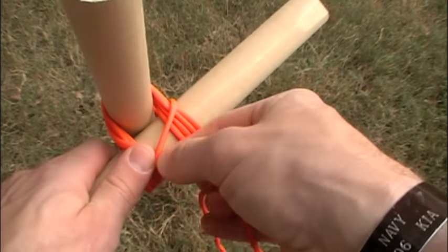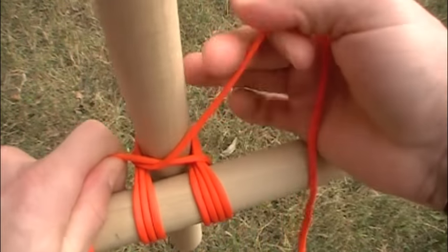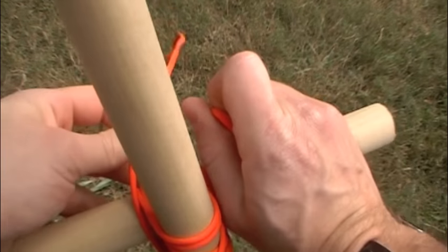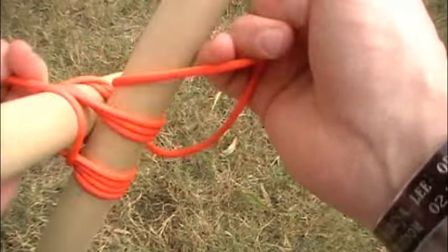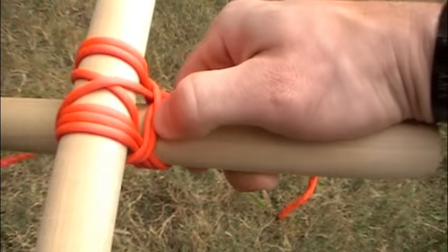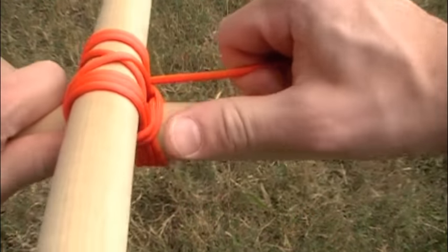Right here, the rope is going to cross, be pulled tight, come around to this side, and the same thing on this side. It's going to cross — and pull it tight.